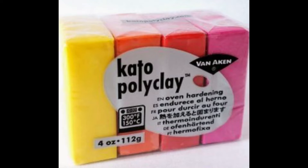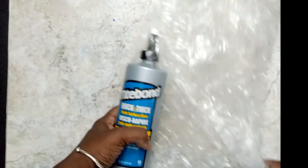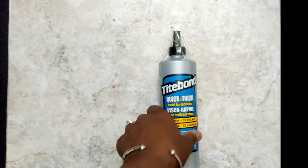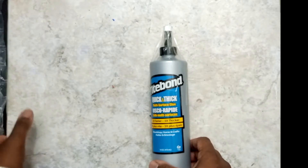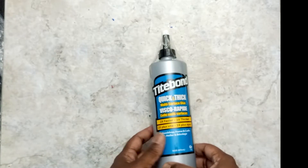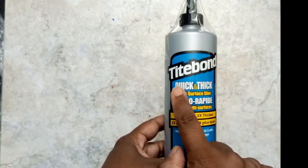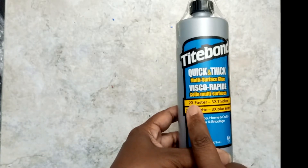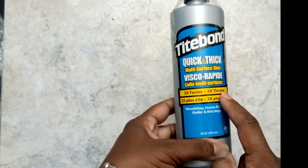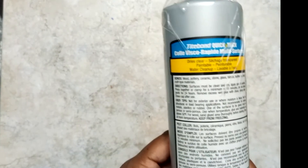Before I start doing any projects with you, I want to introduce you to the main players in this method. Titebond Quick and Thick is a PVA wood glue that dries two to three times faster than most wood glues, but it is compatible with other materials — it will give you a list on the back of the bottle. It smells just like regular Elmer's or any other white glue, it does not have any fumes that I react to, and I can use it just with my fingers because it just peels off. You will need this glue to seal your polymer clay.